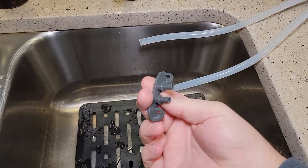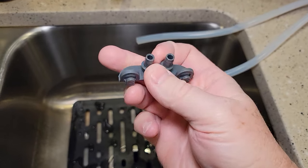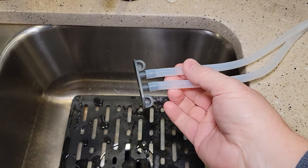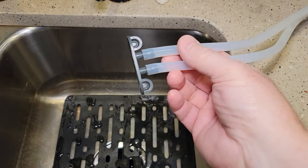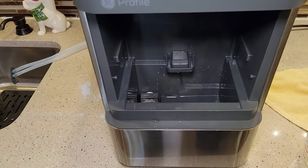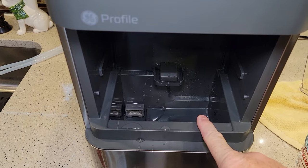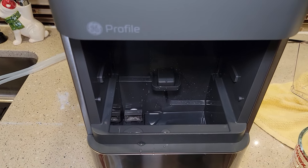Now you just have to push those tubes back onto these drain plugs. I've got the tubes blocked off — nothing's going to come out of them now when you've got that gray thing on there. Now we need to put five more cups of fresh water. We're done with the bleach — now we're going to do a bunch of fresh water rinses.